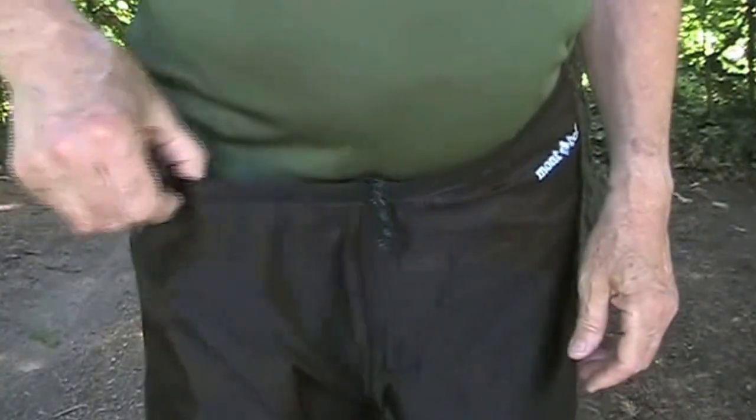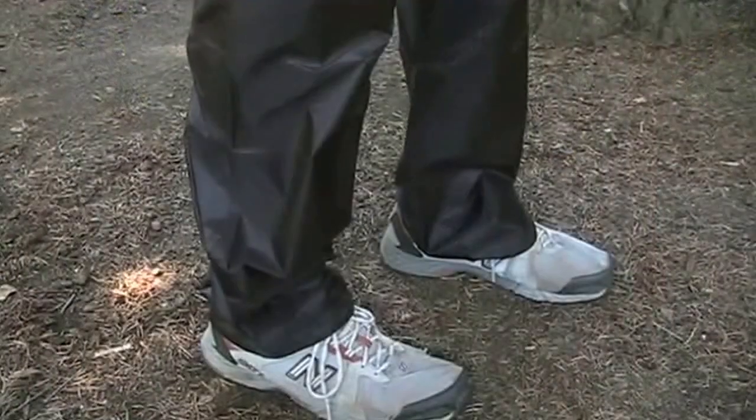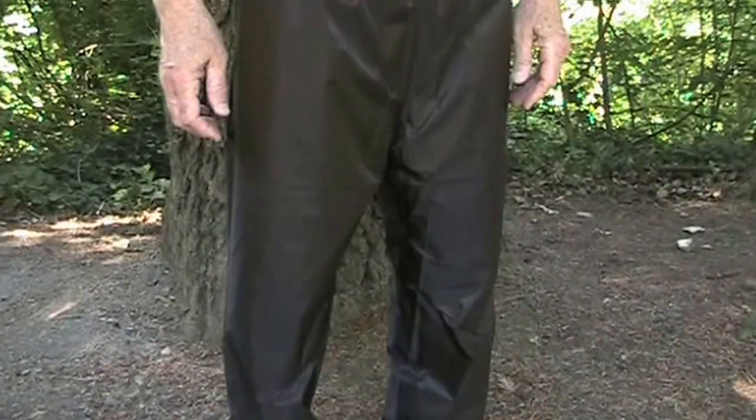The pants have an elasticized waist and draw cord for easy adjustment. There are no ankle zips, which helps keep the pants light. A stuff sack is included for both jacket and pants. The jacket colors are Orient Blue, a medium blue; Shadow, a fairly dark gray; brick red; and white. The pant color is black.